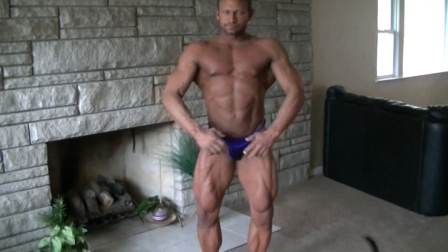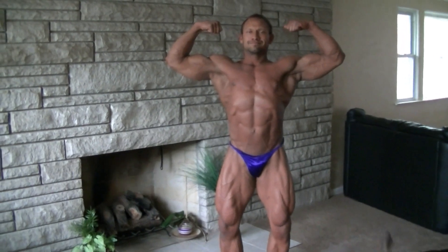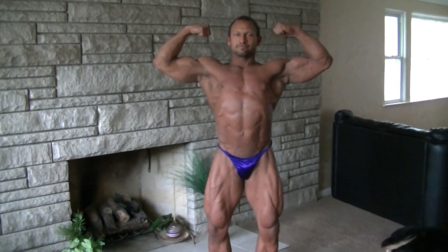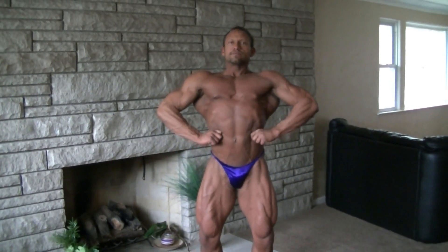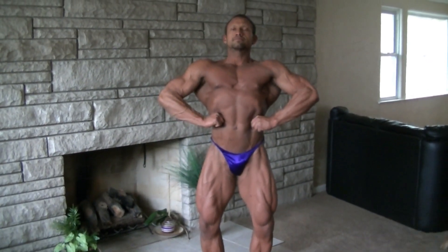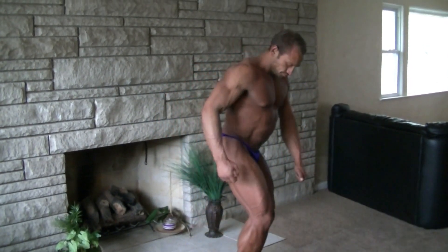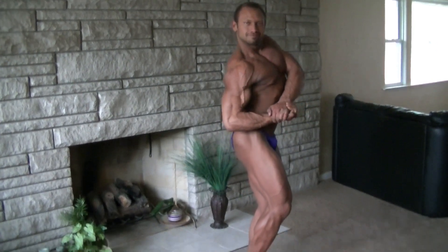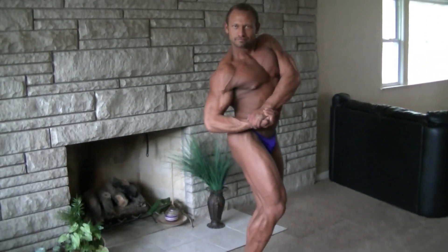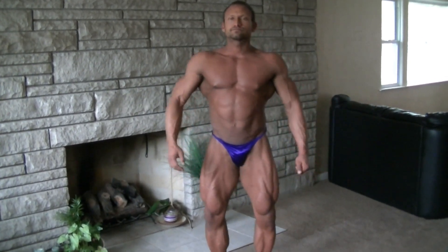Front biceps. Relax. Front lat spread. Relax. Side chest. Relax. Side tricep.